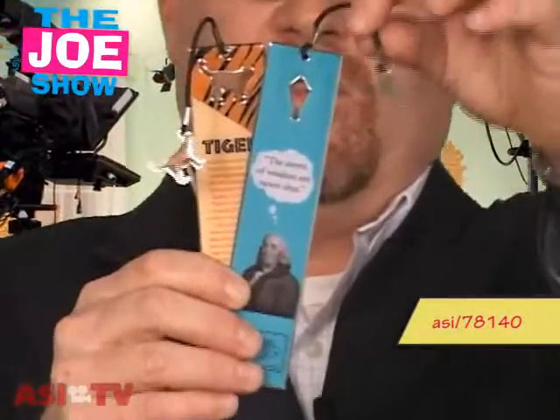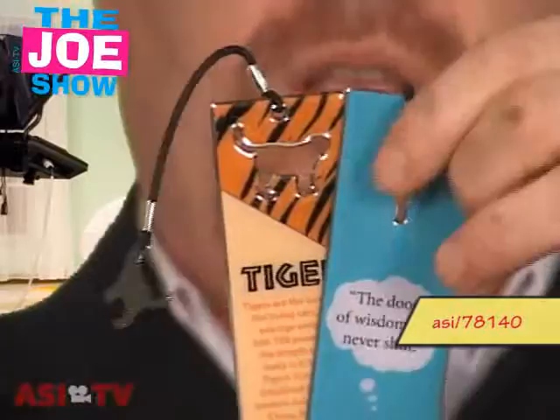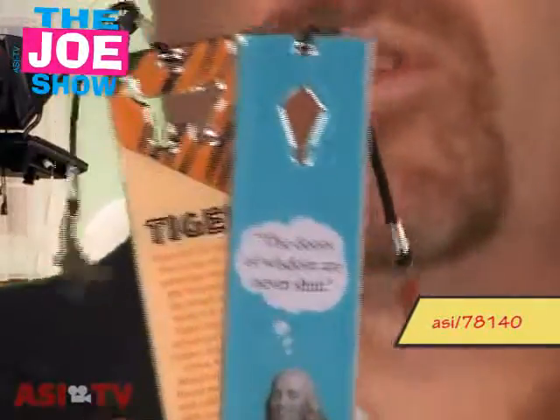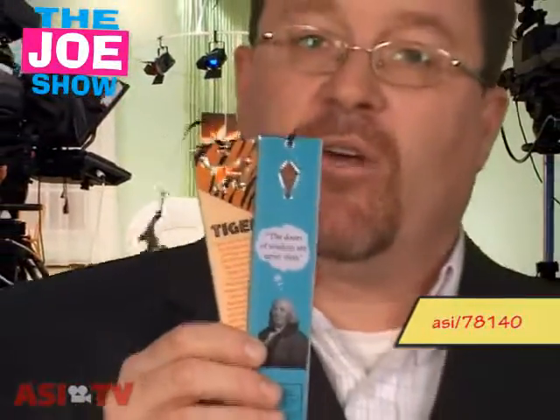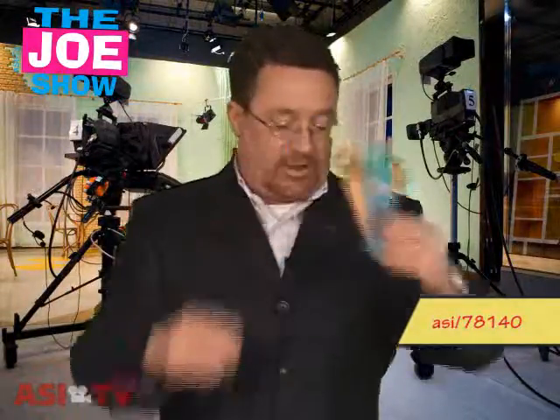This next product — if Oprah can do it, why can't you? Have a book club. You can get your clients, vendors, and employees involved with a book club, and you can announce it with a nice bookmark. I like these — they have a die cut on the top and that little die cut becomes a hanging charm. You can put any type of message on there, so it's great for your own book club. Or if you're trying to get involved with schools and doing school promotions, encouraging students to read — your company is going to get a lot of PR from that, and you can give all the students one for reading lots of books.